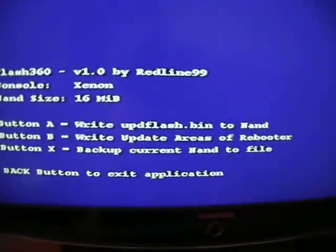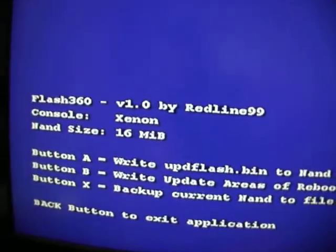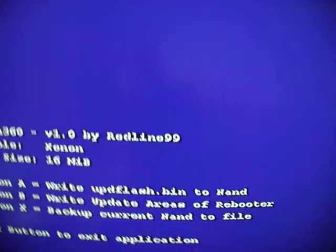You'll see your console type — mine's Xenon — and your NAND size, which is whatever yours is. Then here are your options. Y is for writing your KV and stuff like that onto your KV.